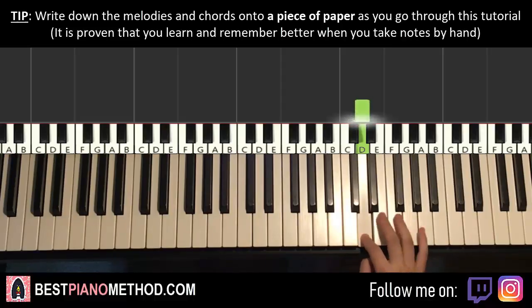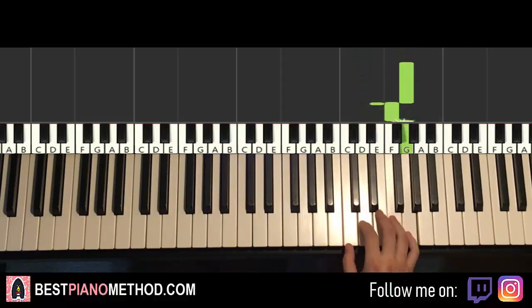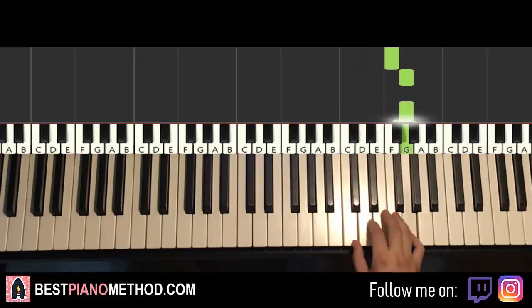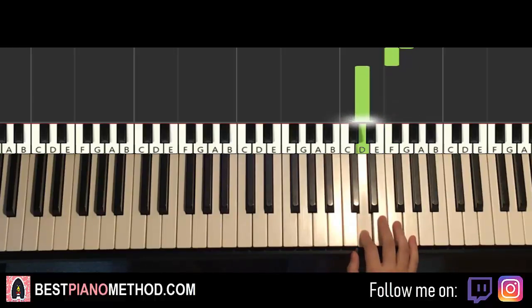So it goes D up to F, G, G, F, G, F, D. That's it for the first part for the right hand. Let's do it again: D, F, G, G, F, G, F, D. That's it for the right hand.